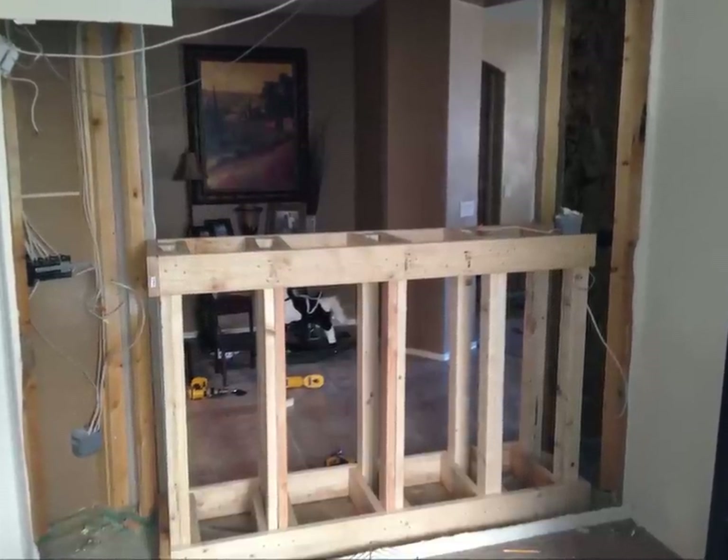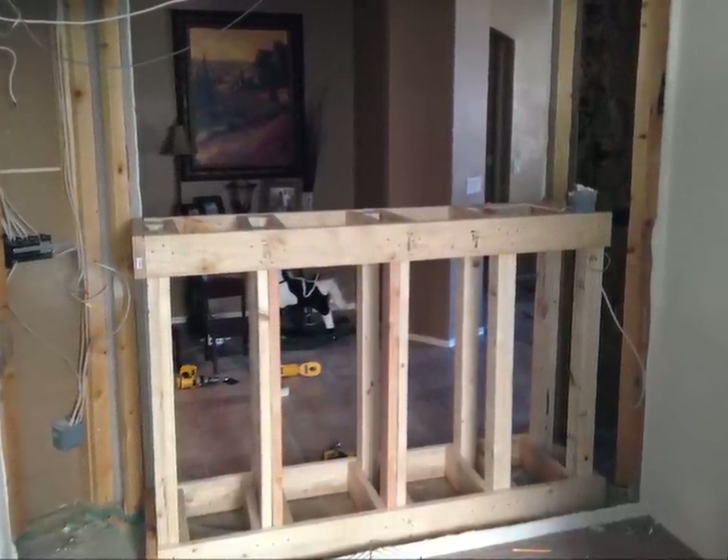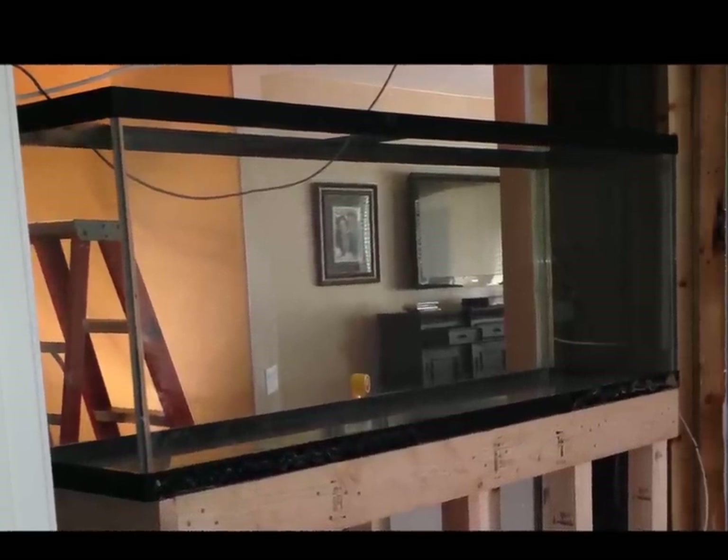Once the wall was completely out, I brought in the fish tank stand that I built. I built this out of all 2x4s and 6s because it's going to have to support a lot of weight — it's going to be 150 gallons.